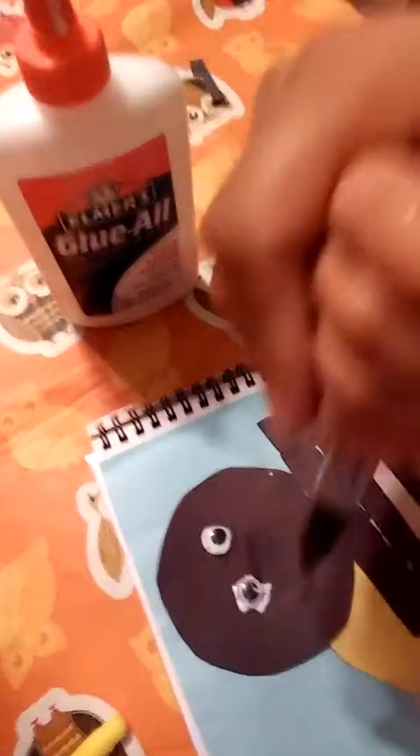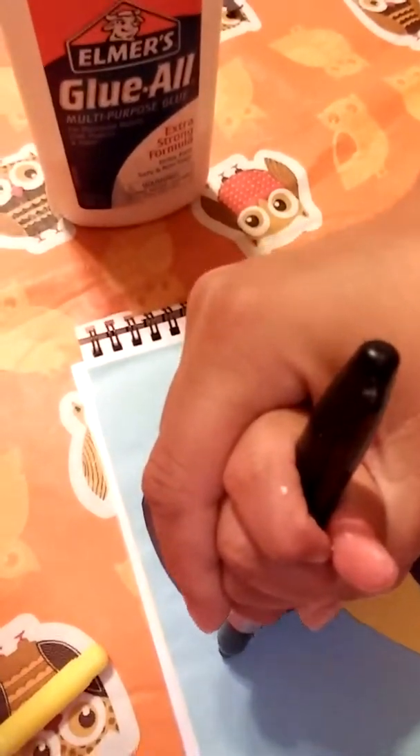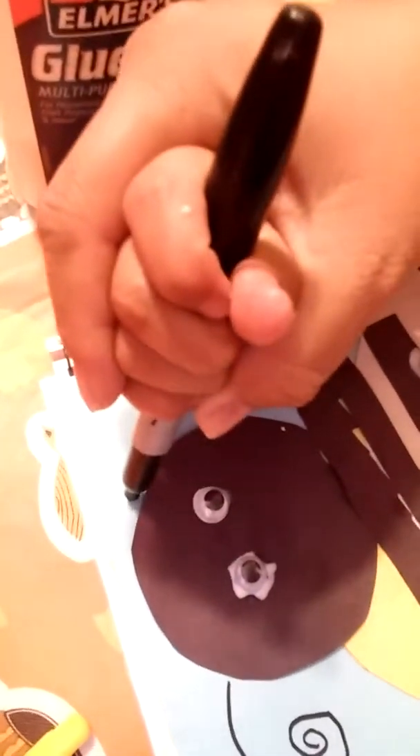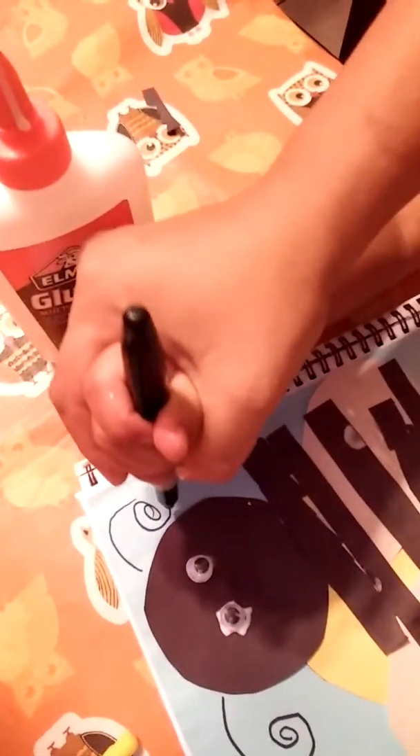How about feet? Okay, you want to do feet too? Yeah. So what are we gonna draw? Antennas. So you're gonna go like this. Good job. And then right here. Good job — those are antennas, babe.